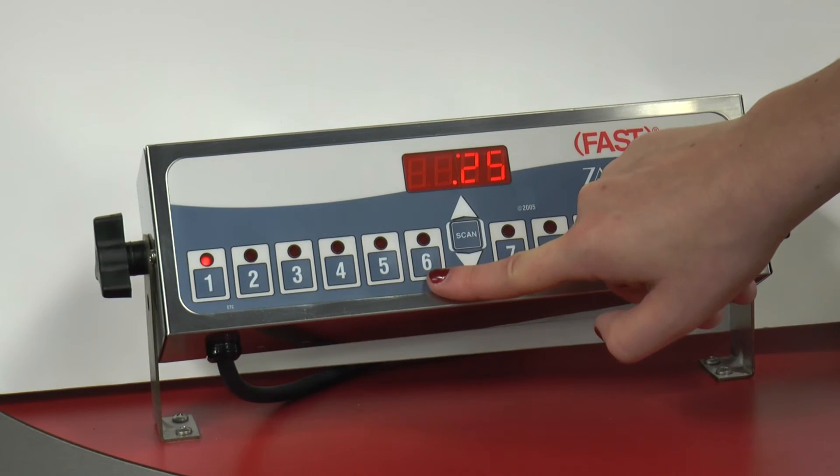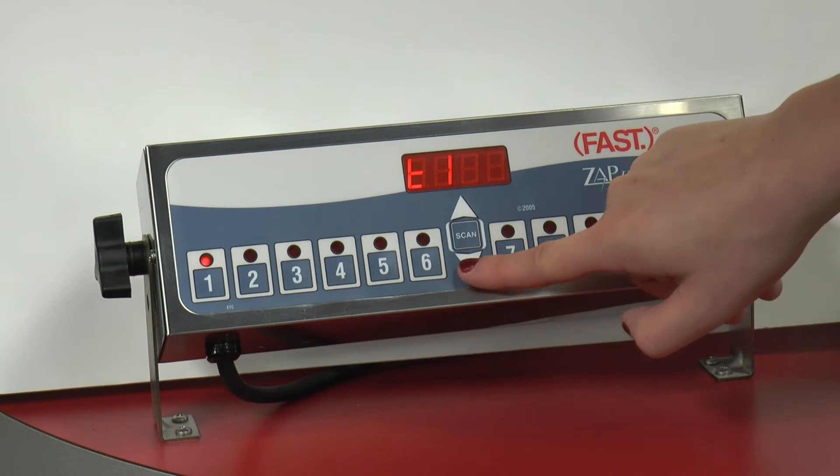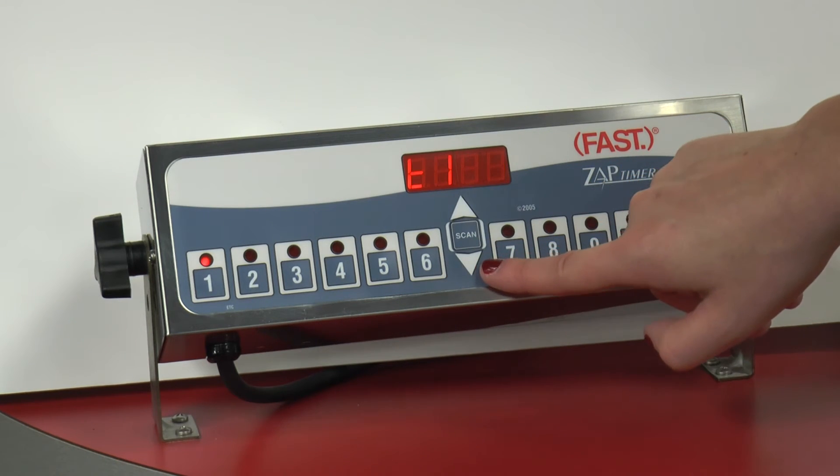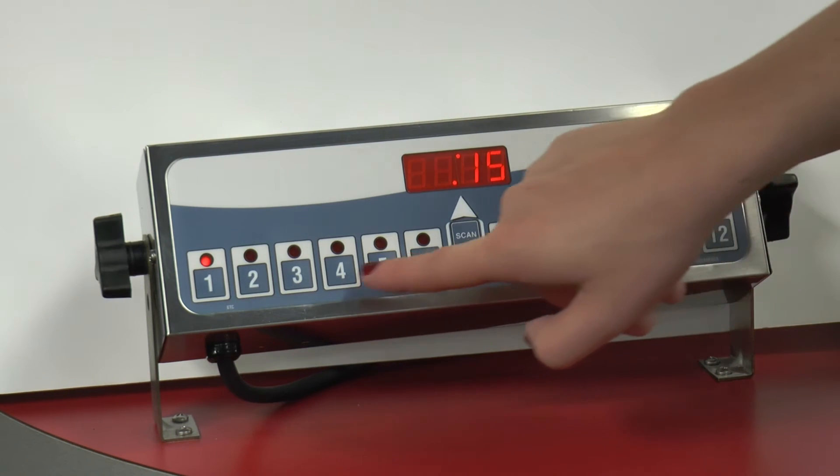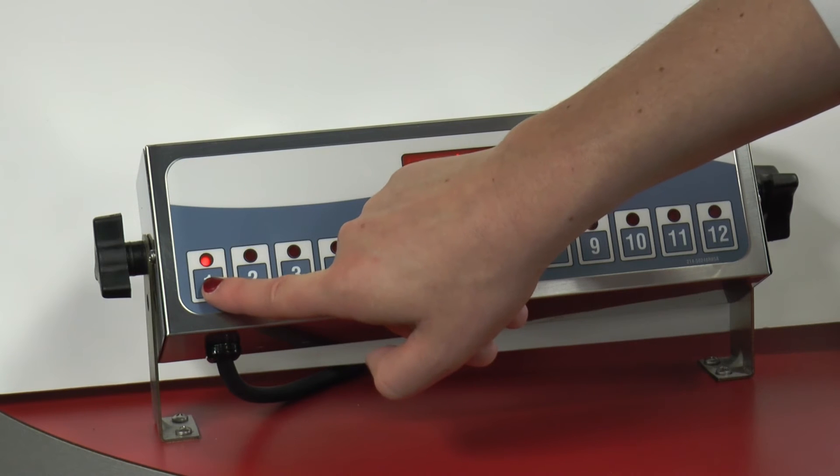T1 will be displayed. This indicates the total stage time. Use the up or down arrow keys to set your desired time. Then press the channel button again.